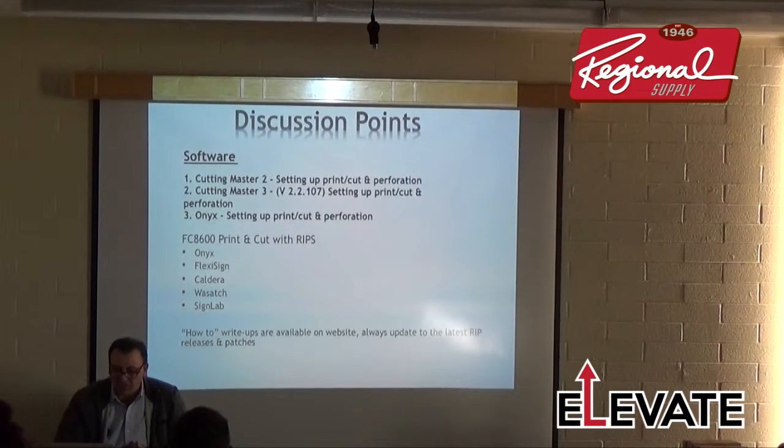The current version of Cutting Master 3 is 2.2.107. When you open Cutting Master 3, it prompts you if there's a new version. You'll need that most current version to use the new mark-scan registration system.